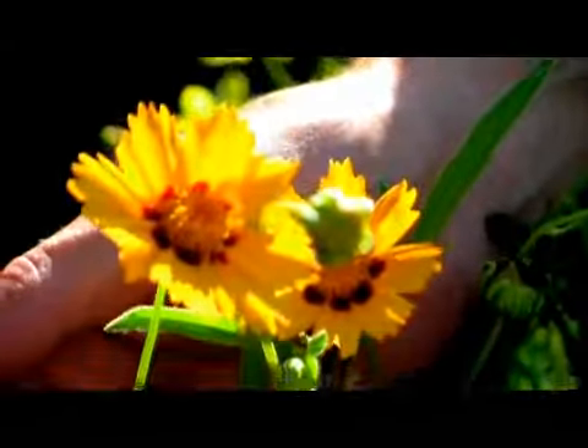When pressing flowers, for the most part, I would try many different varieties. But flat types of flowers, like the coreopsis here, would do best for you because they're going to be flattened out.